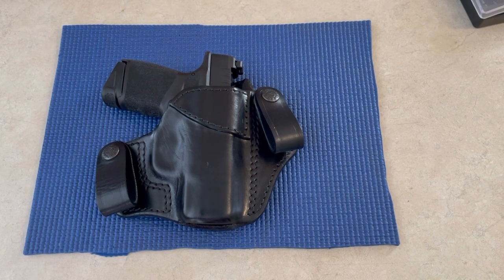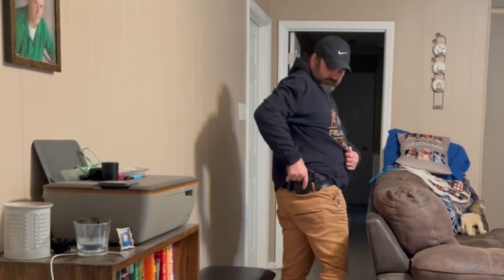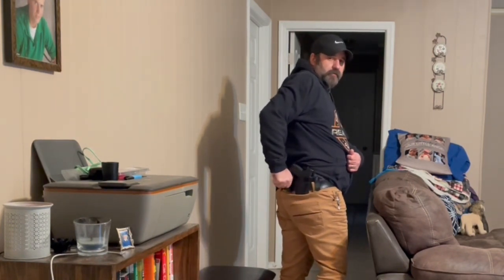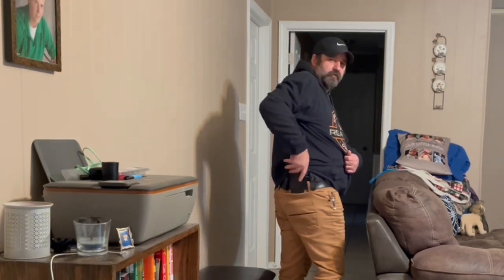It's not a biased opinion — if it was a piece of junk I'd tell you. I appreciate y'all watching and I hope everybody has a good day and a good weekend. Here's what the holster looks like on me — the camera's a pretty good distance away, but you've got your double belt loop that goes through there. Thanks for watching everybody!